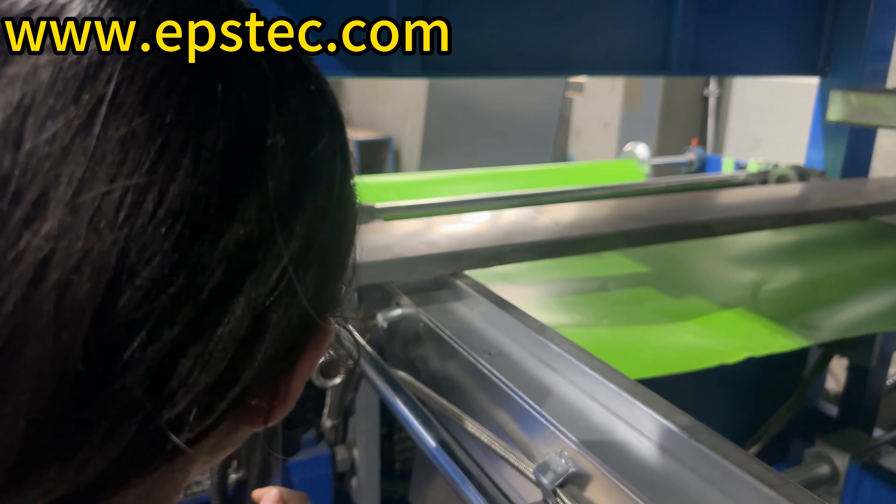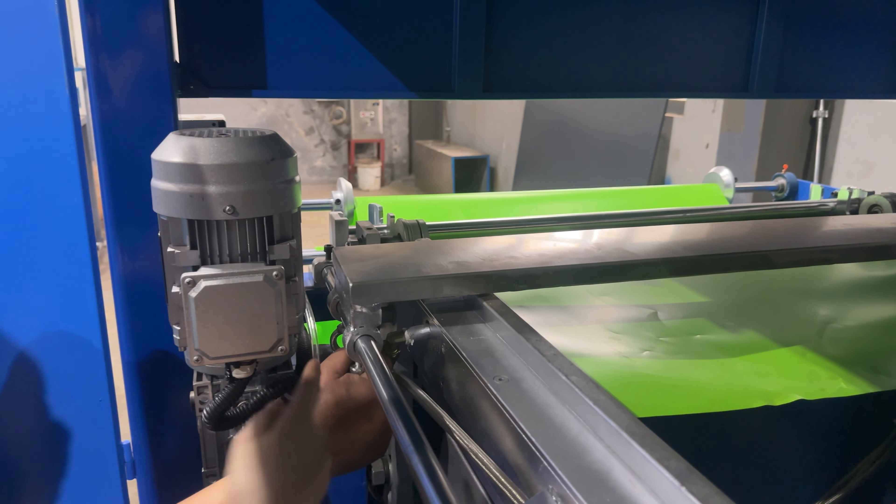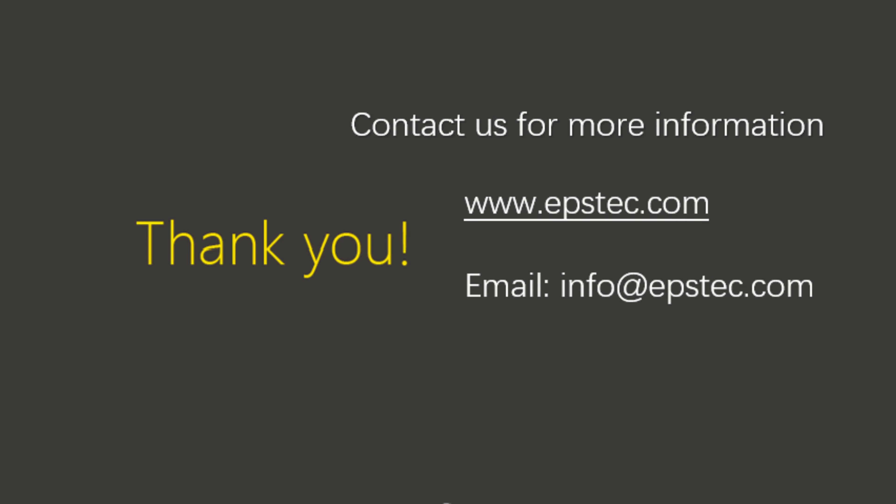For more information on the EPS machine and EPS mold, please contact us by email or mobile. We will be happy to answer your questions.